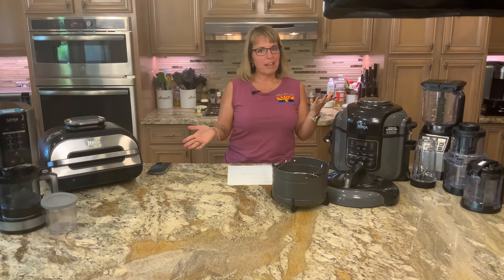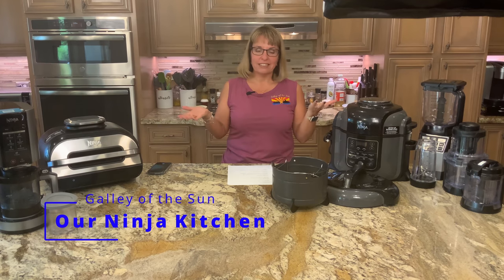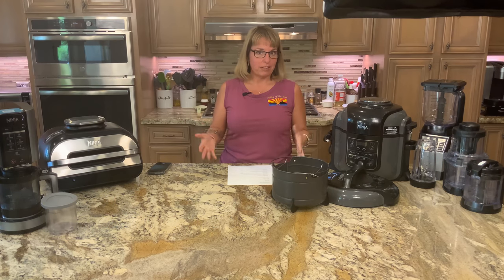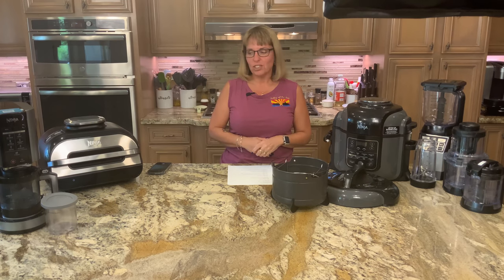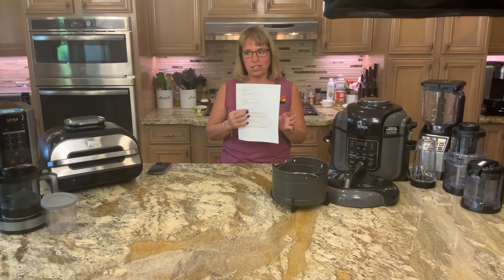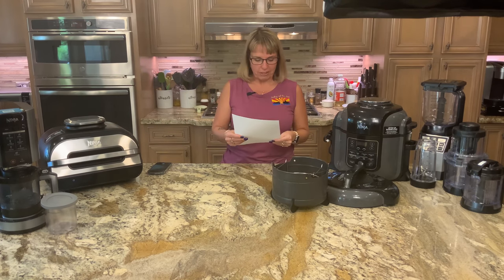Hi, welcome back to Galley of the Sun. Today we're going to do something a little bit different because normally we're showing you how we cook something, but today we're going to show you our little obsession with Ninja products. We actually have several, several, several — and I have my cheat sheet so I can tell you about all of them.